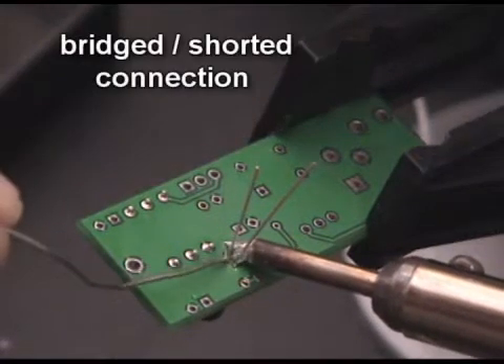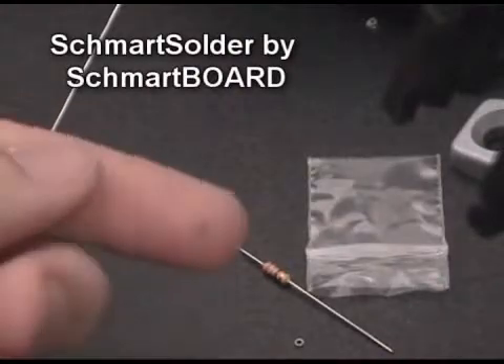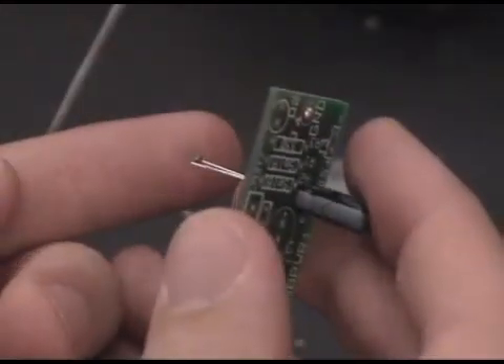Soldering for the first time can be frustrating, especially with leads that are very close together. However, using a new product called Smart Solder, made by SmartBoard, it's now easy for a complete beginner to make a perfect joint on his or her very first attempt.